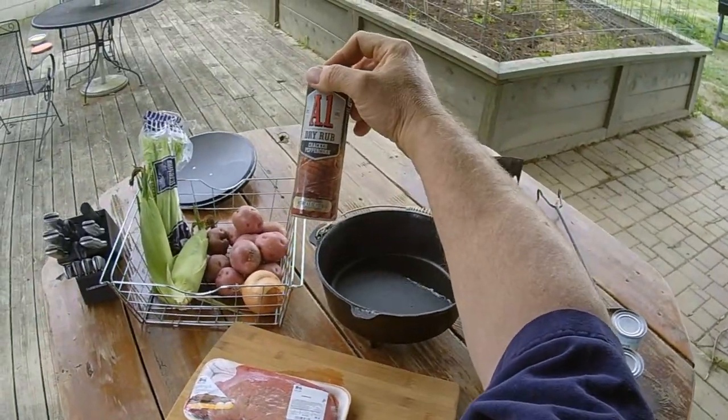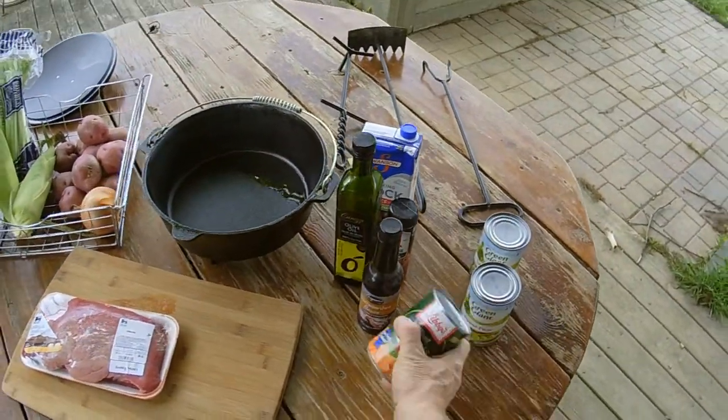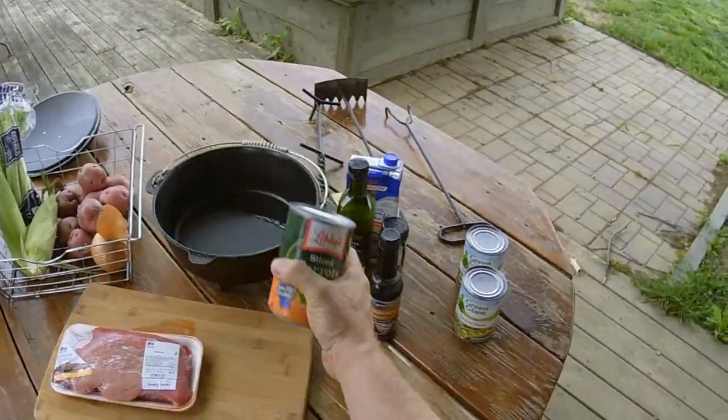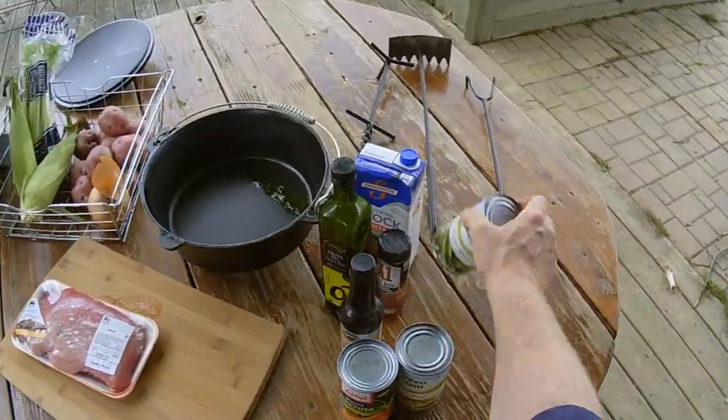We're going to be using this A1 dry rub cracked peppercorn on the beef, and we're going to throw in some sliced carrots, a can of sweet peas, and a can of green beans.